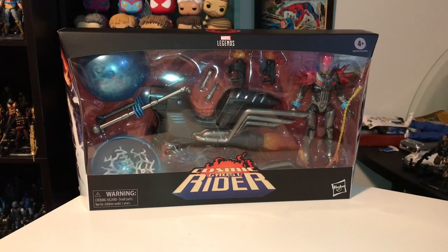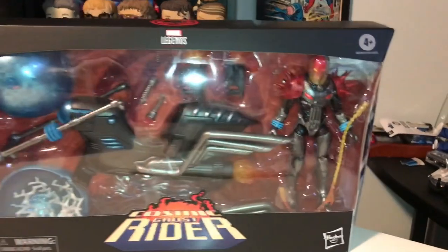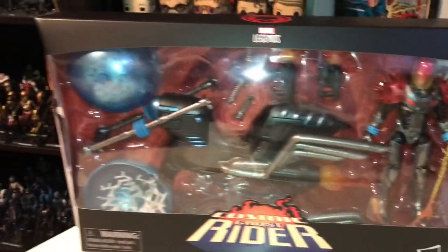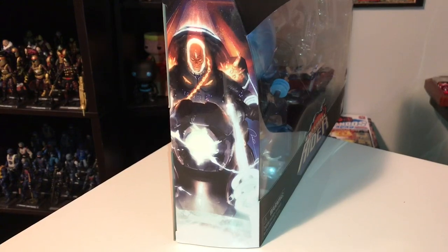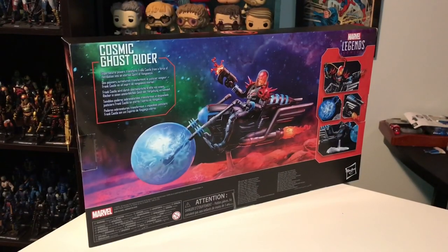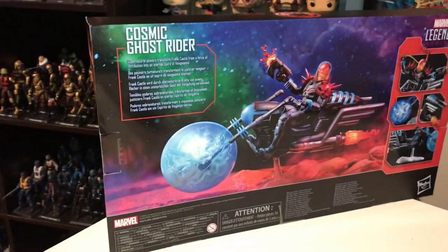So here is Cosmic Ghost Rider inside of the packaging. You can see this is a deluxe Marvel Legends figure, so you get the figure in there as well as the bike. There's some artwork on the side, and on the back you get a picture of the action figure in action, as well as a little bio of the character.